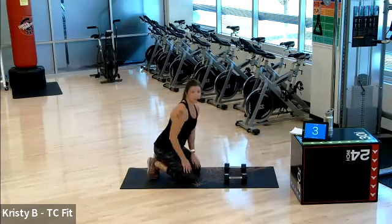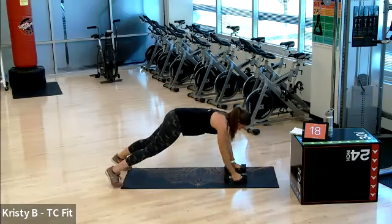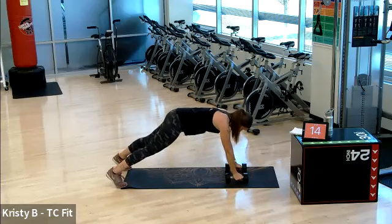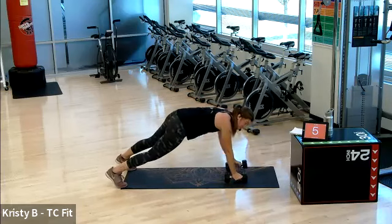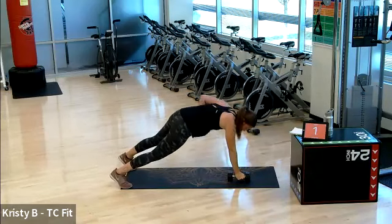Then we have the standing rounds for the next two sets. Three, two. Renegade row, we're on. Come on, come on, push it out. Five, three, and you may rest. Nice, good job.